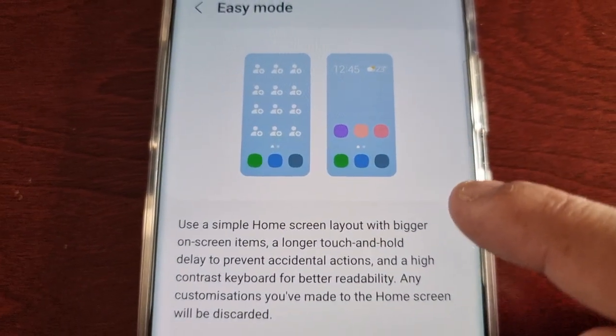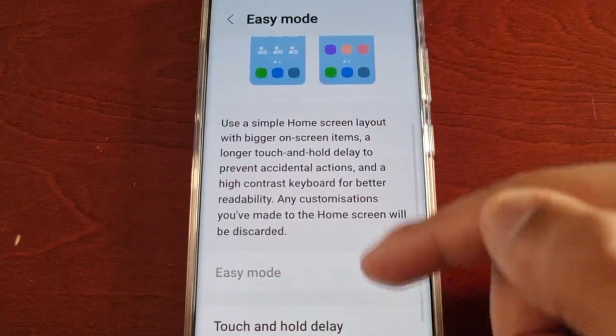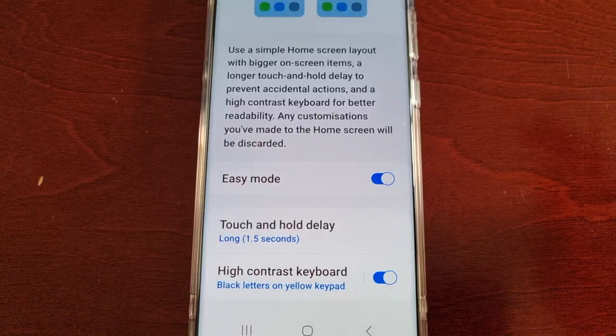You can see we've got the bigger icons there. I'm just going to turn it on, and straight away you can see the text size is a lot bigger.